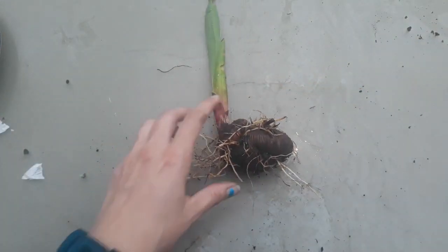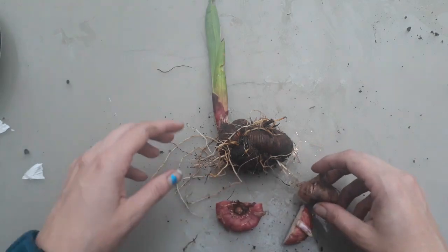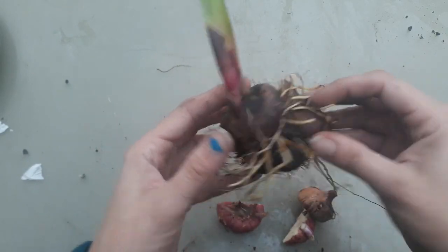The next one we're going to look at is called a corm. For corms, we have something called a gladiolus — a watsonia is another plant that grows corms like this. With a corm, you get these papery scales on the outside, but those scales aren't persistent inside.